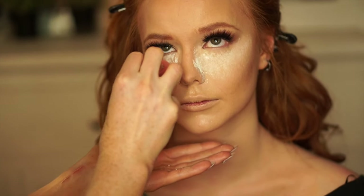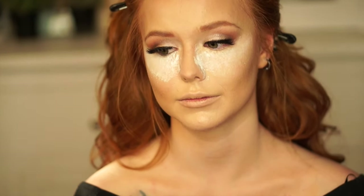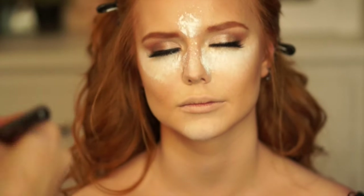Then I'm gonna take my Heinz Beauty setting powder and just lightly bake underneath her eyes. I can do a full tutorial on baking and contouring if you guys would like, but for now we're just gonna do a really brief overview.